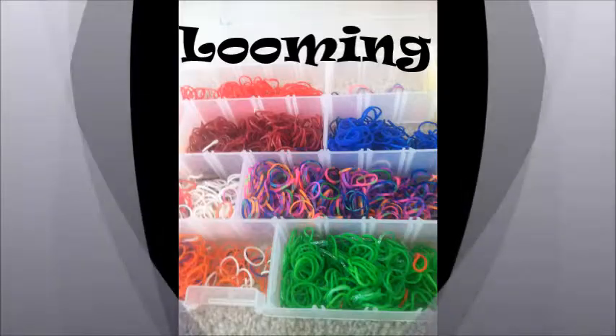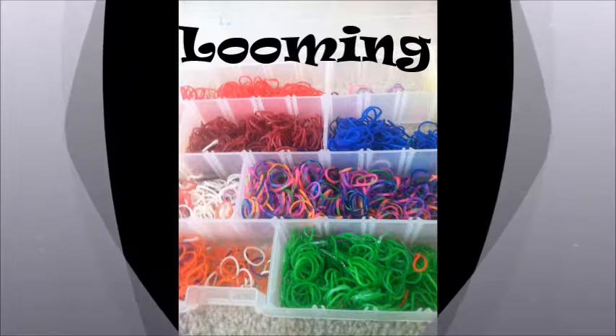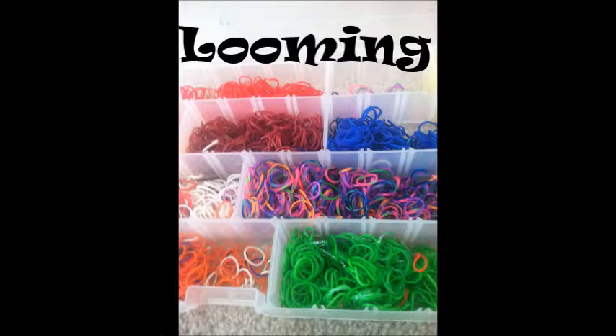Here's a song I want to dedicate to my looms! Hey guys, it's Ellie,